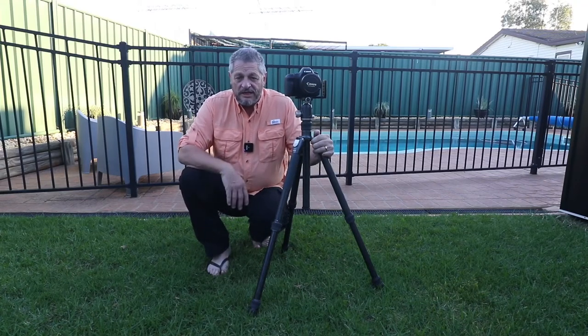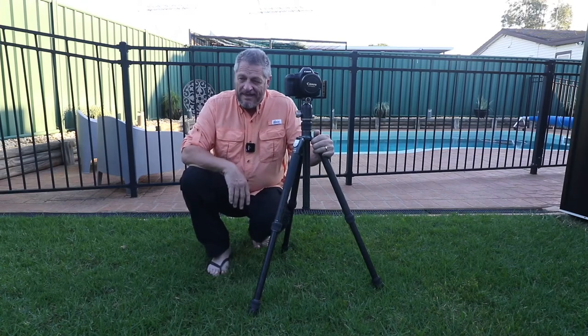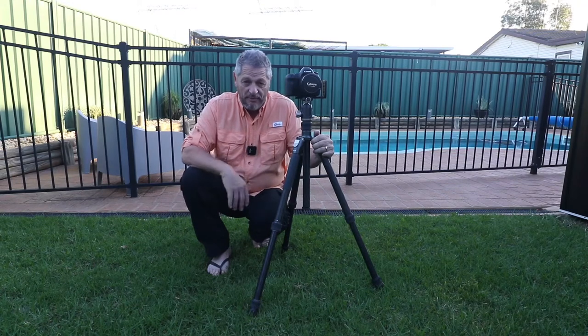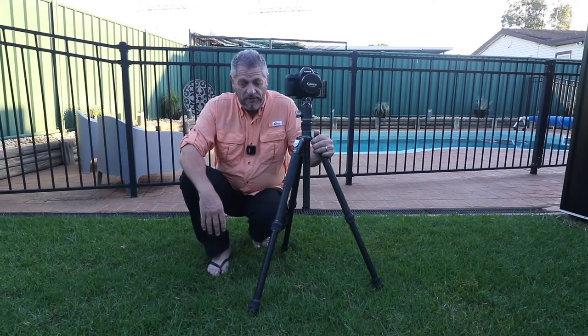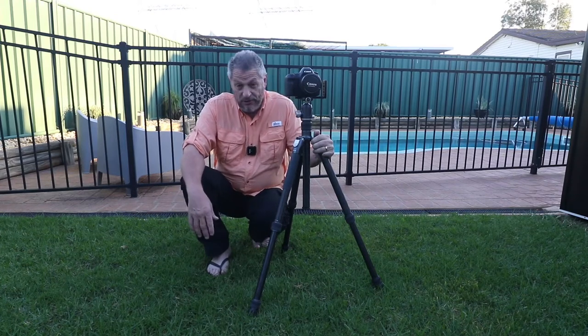Hi guys, Glen Samuel from Sniper Photography. Just recently I was lucky enough to pick up a new Benro tripod. This is the carbon fibre tripod — one of the carbon fibre tripods from Benro. It's the Rhino series, it's the FRHN34C.